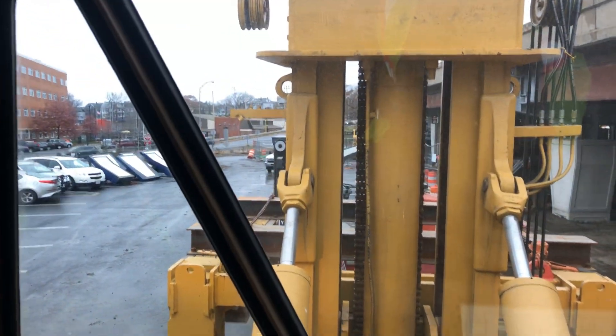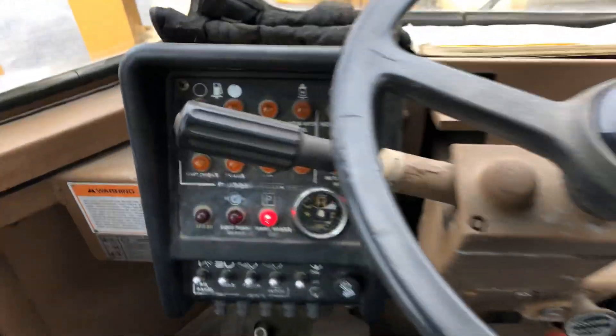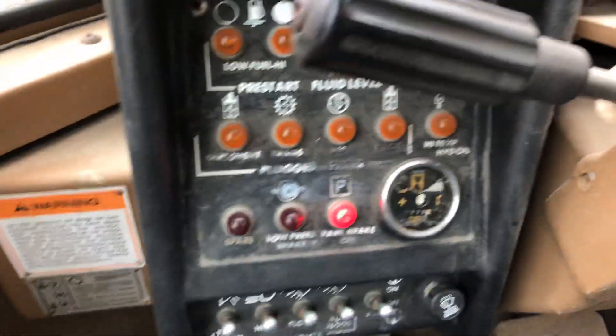We have a few more sister beams to put up this week. We got two coming today, waiting to come off the off-ramp. And this is the inside of a Cat 988B from 1983.